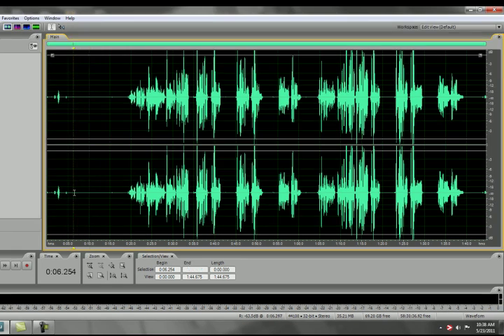What you do is highlight an area of sound that has essentially nothing in it, but if you turn it up to a high volume, you should be able to hear some crackling, hissing, or fan noise. It's always a good idea before you record anything to record some empty noise, so you'll have a sound profile to remove it later on.